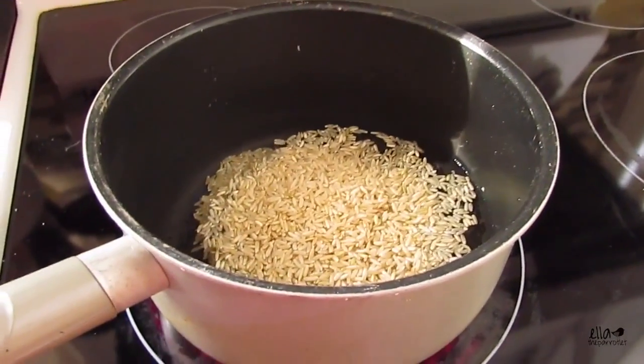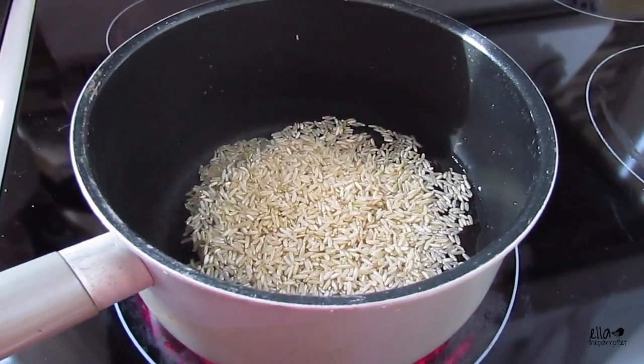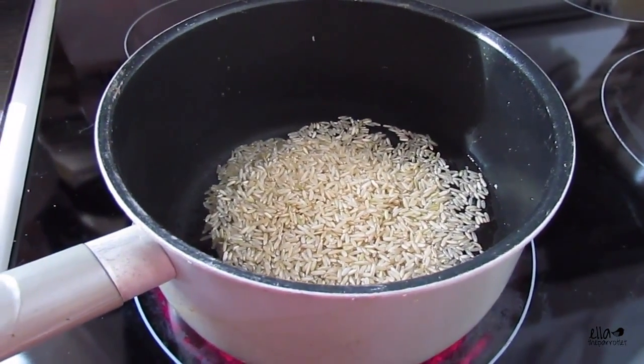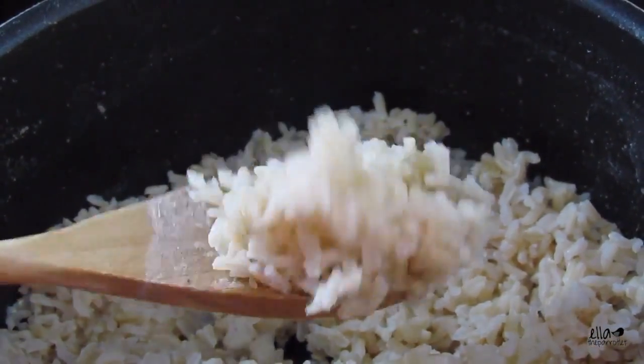I've also got bulgur, quinoa, whole wheat pasta, and then I've got different fruits and vegetables I'm going to chop up to add in once I've done all the cooking — in about 40 minutes.